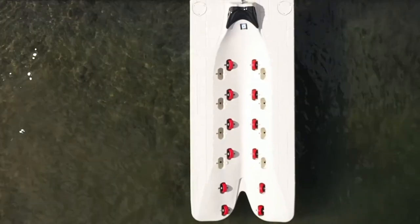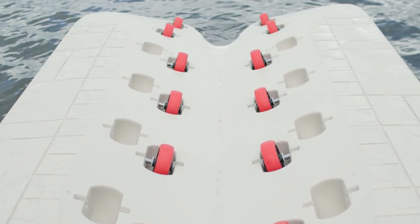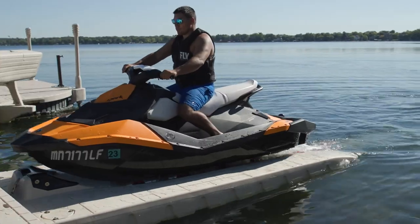The Apex Sport: this is an entry-level port designed to accommodate smaller lightweight PWCs such as the Sea-Doo Spark and Yamaha EX models.